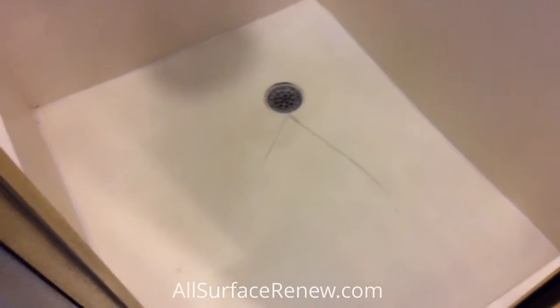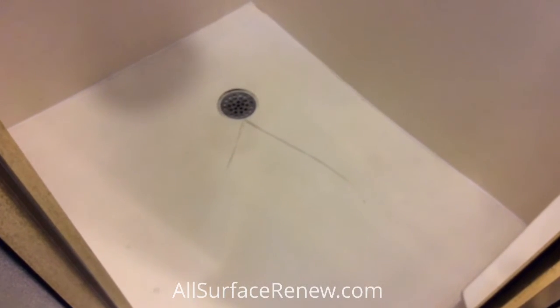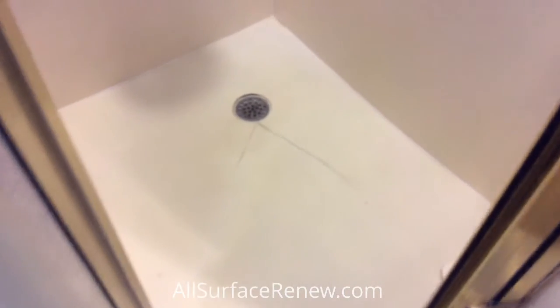Hi, my name is Jose with All Surfers Union, and we specialize in this type of work. If you look at the shower stall, it's cracked, it's cultured marble, and we don't know how strong it is.